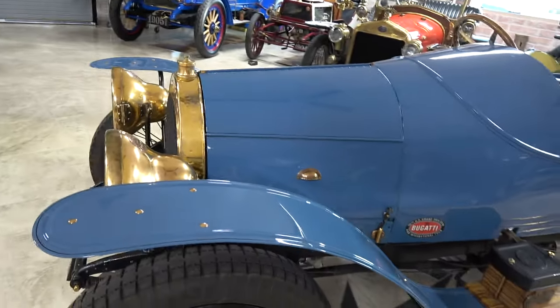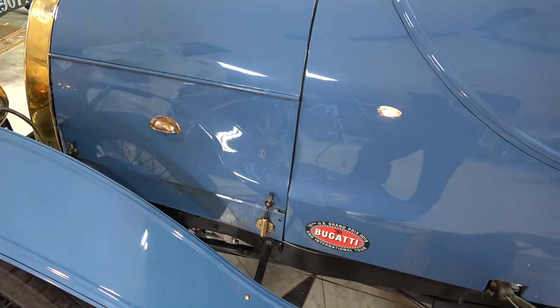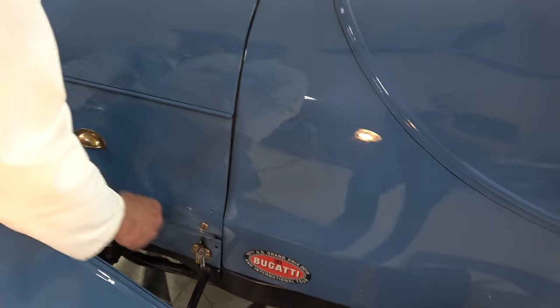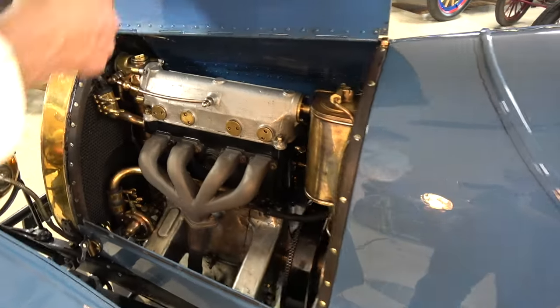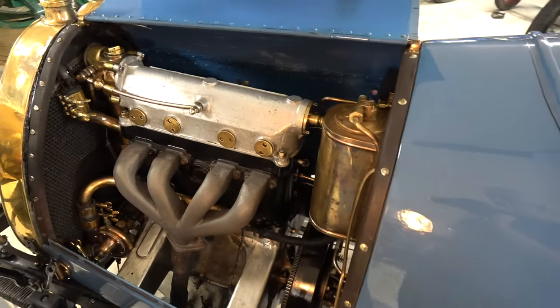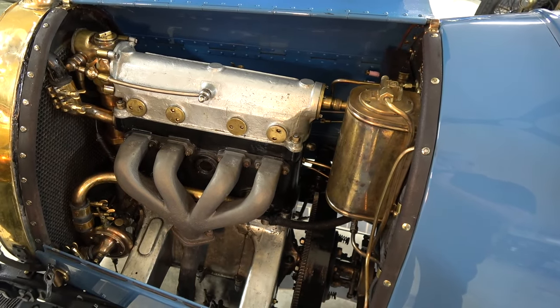That's incredible. We're going to go side to side on the engine compartment as well, so let's open up the engine. How long have you had this one? I've had this one about eight years. I spent 3,500 hours restoring it. Did it run when you first had it? No — it had probably not run for at least a hundred years.